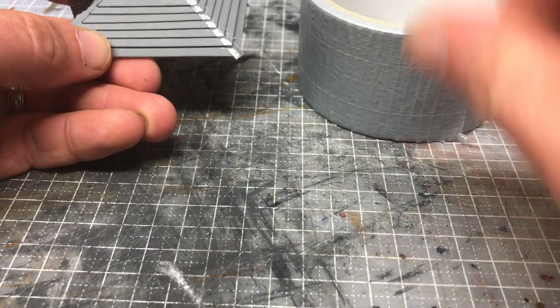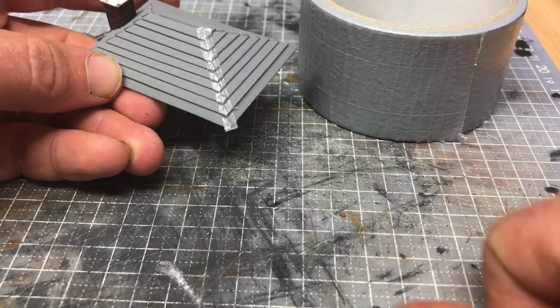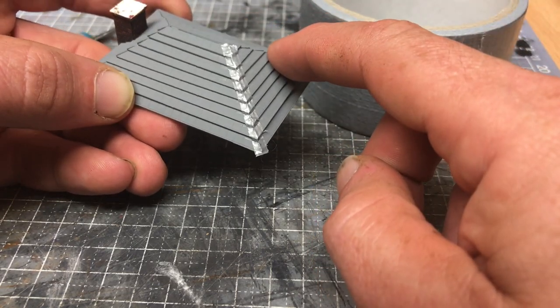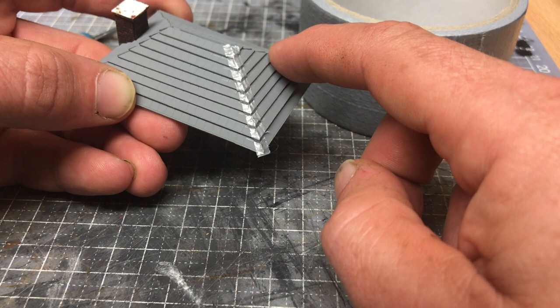So, one pound duct tape from Poundland, five minutes of your time cutting the strips and applying it on — that's it, all done. Okay, chat soon, bye!